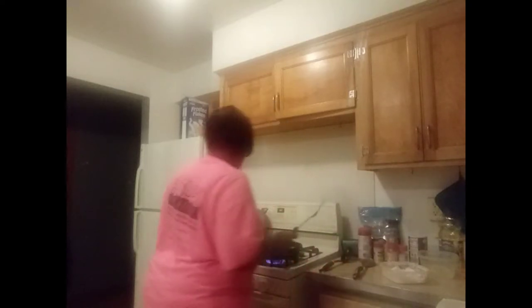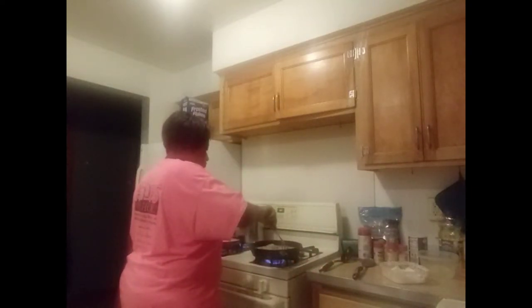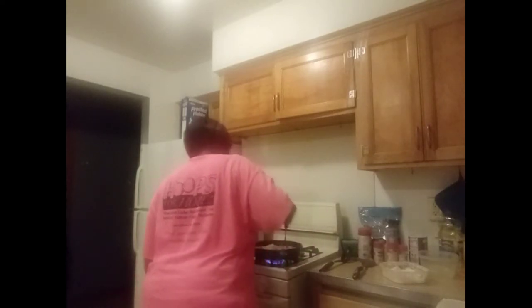I've got the pork chop cooking. I'm going to put it around that side, that side, and that side.